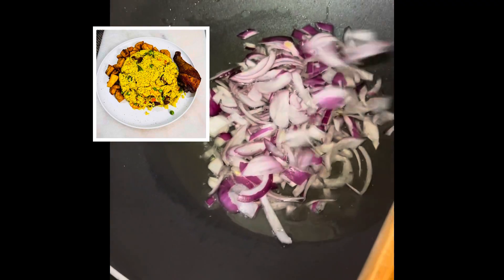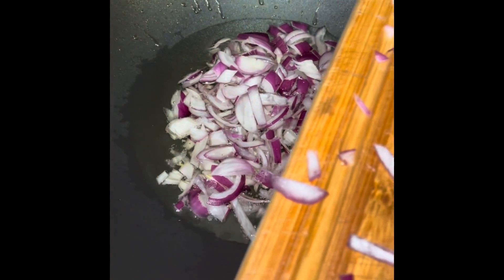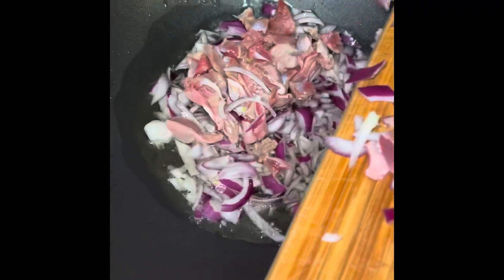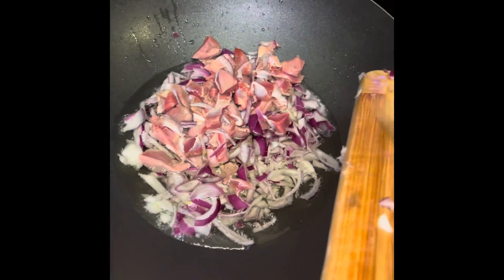Welcome back guys to my channel. Today I'm gonna be showing you a quick way I make my fried rice. I usually add the onions in the cooking edible oil from the stove, then I add my gizzard and allow everything to fry together.